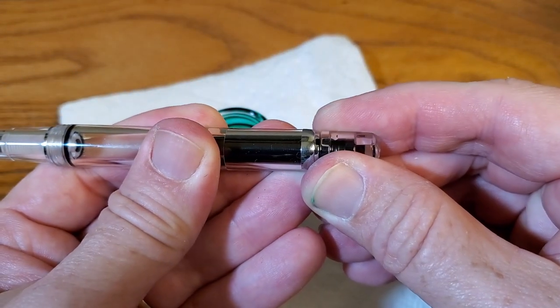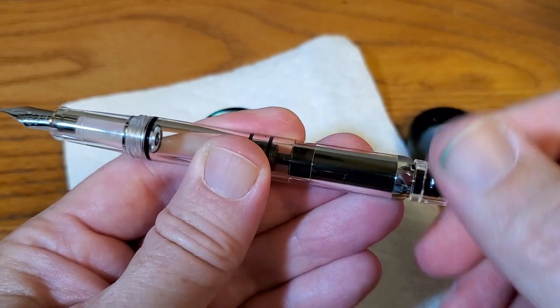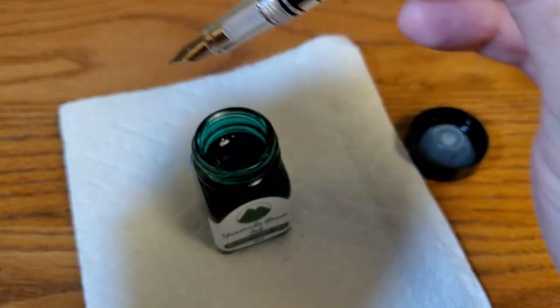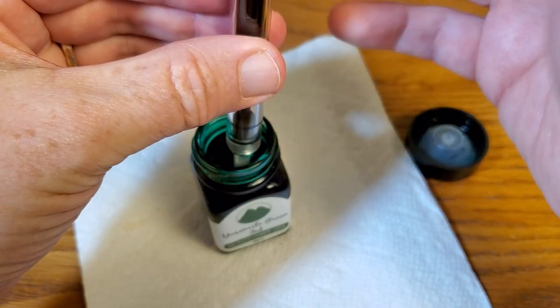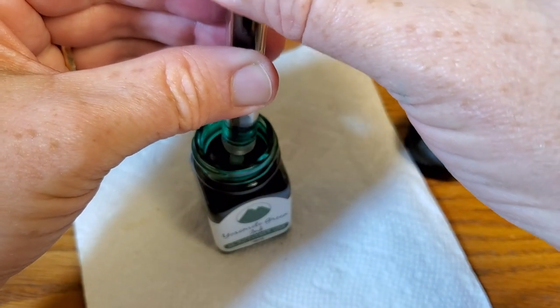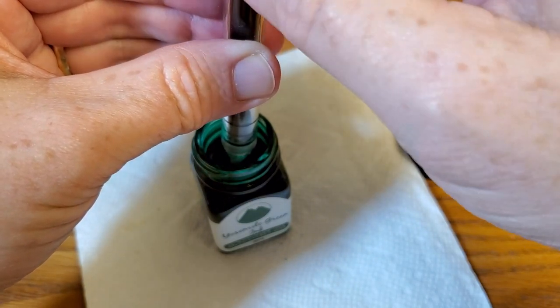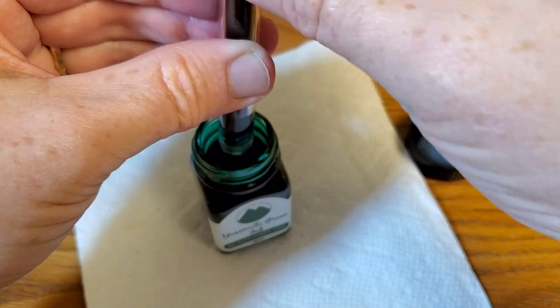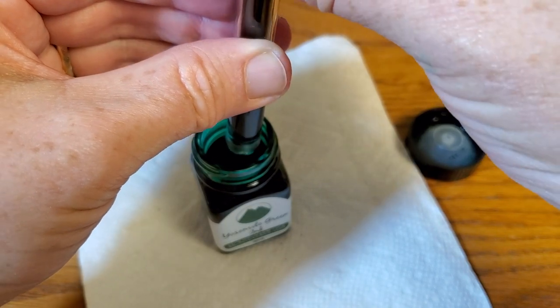Again, you pull this out because it has that little notch and stop, and I'm going to go ahead and push the air out. And then — if you've never used one of these before it is very simple — you want to take it down to where the section is actually in the ink. Don't worry about that, that's not a problem. And you just fill the pen. It's really a simple, reliable mechanism that I like.